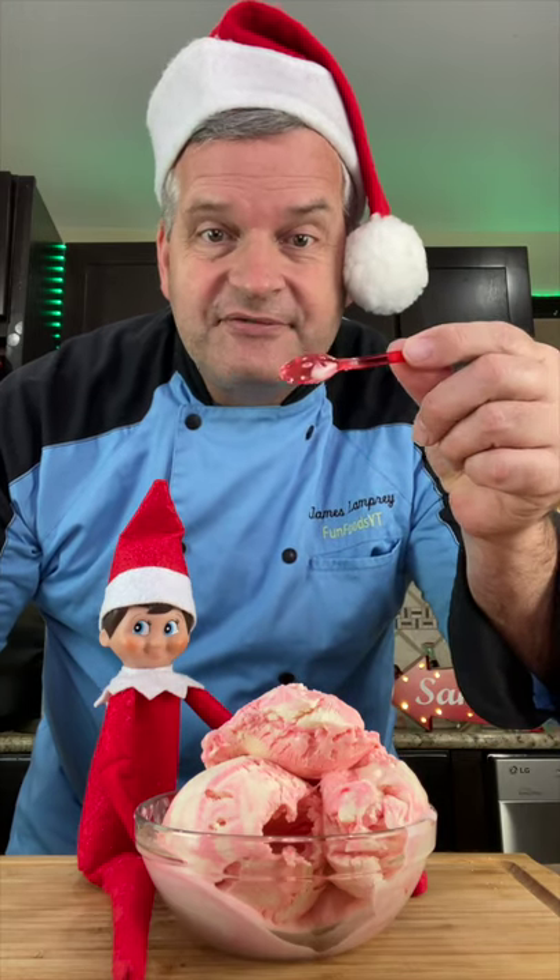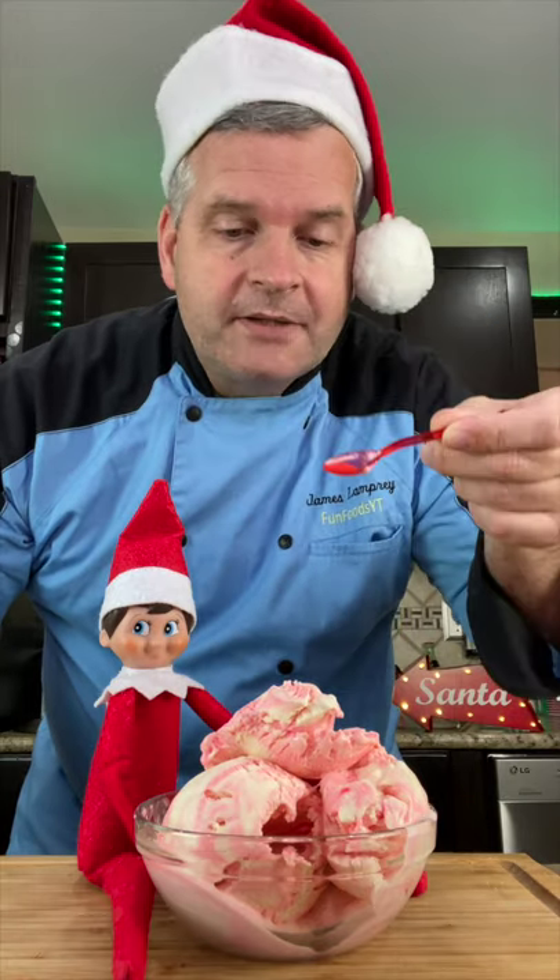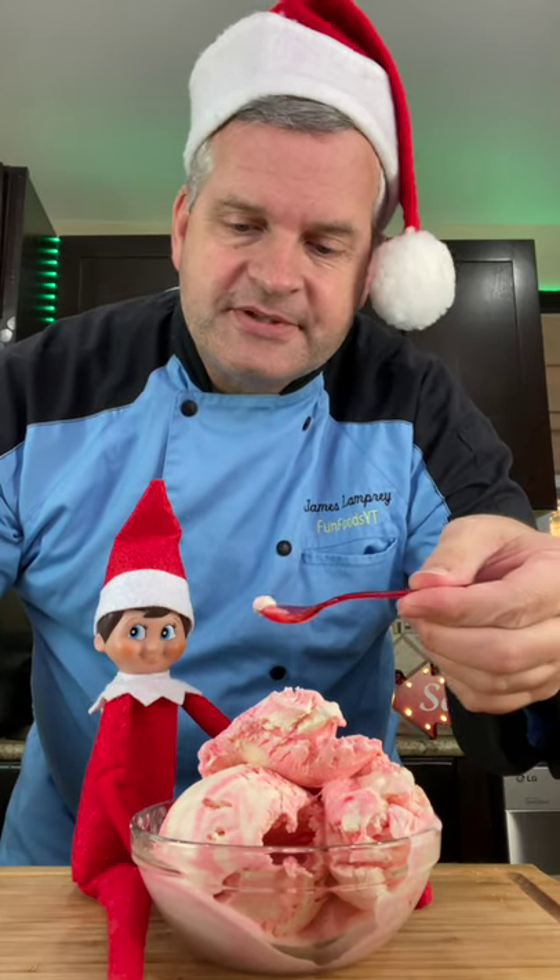And now for today's test — of course with our tiny spoon. That's good. You want some, Slapjack?